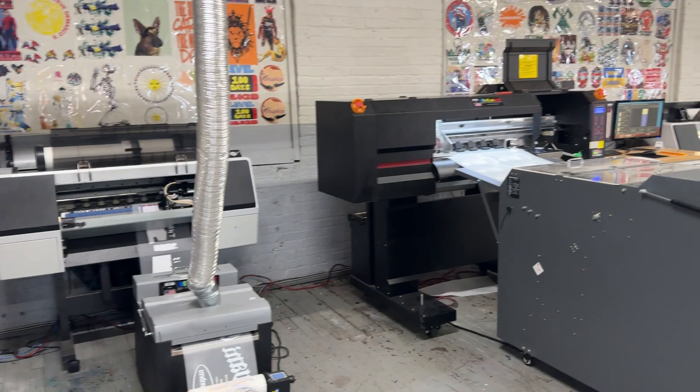That's very important — you need to know what supplier you're going to get your printer from. Here at McLeod, we make sure that the customers are happy with the printer. Look at this printer — they're printing so good, so the customer has nothing to say.